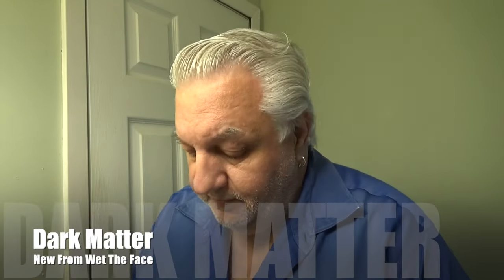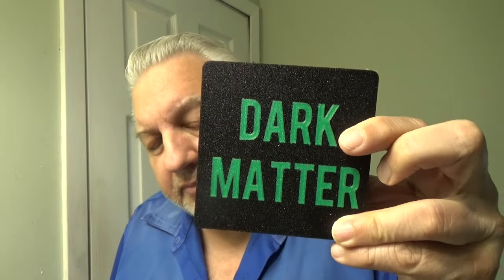Welcome back to With The Face. Galagia here, and today we have something new — we have Dark Matter.